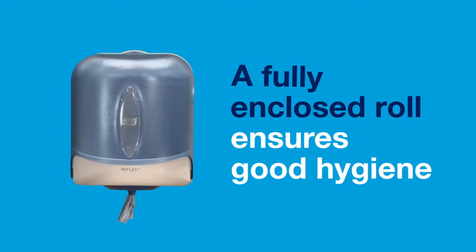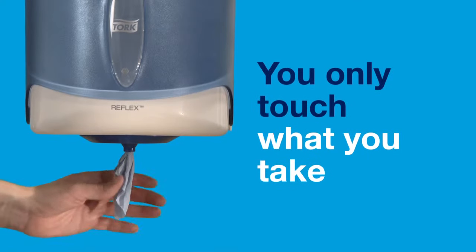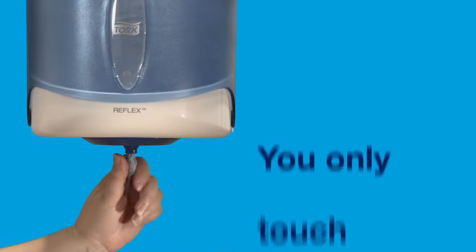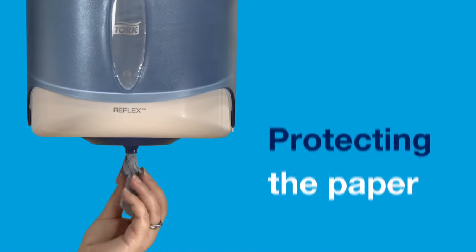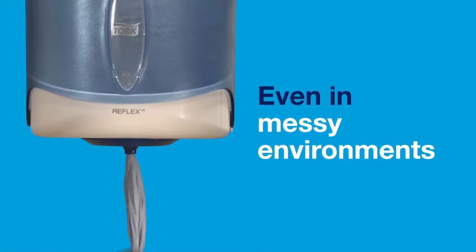A fully enclosed roll ensures good hygiene. You only touch what you take, protecting the paper and reducing the risk of cross-contamination even in messy environments.